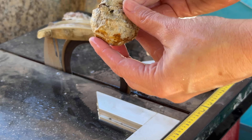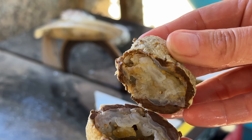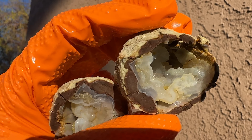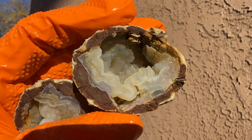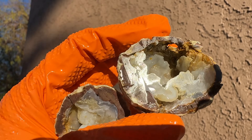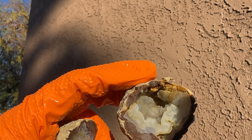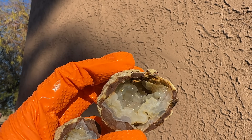Alright, here we go. Look at that — that's all kinds of craziness going on inside there. You've got layers and layers of chalcedony, and even some agate started on the edges on this one — you can see those bands. Basically it just formed like a worm's tube sort of thing. It's nuts.